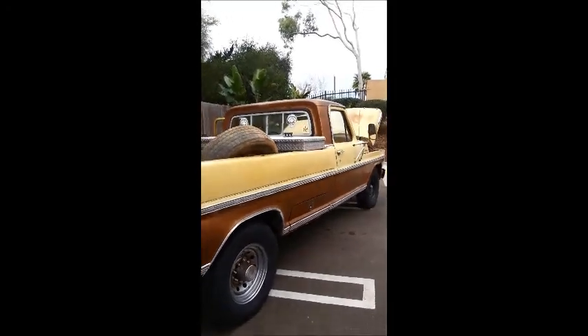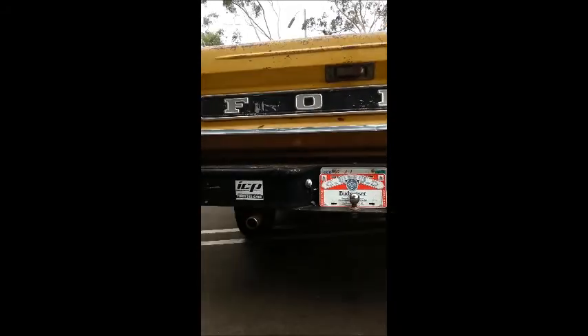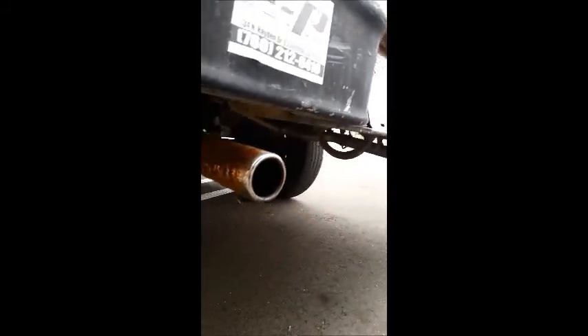Let's go back here to the dual exhaust. I can tell it's been stored for quite a while — I have some bugs under there I haven't got cleaned out yet.